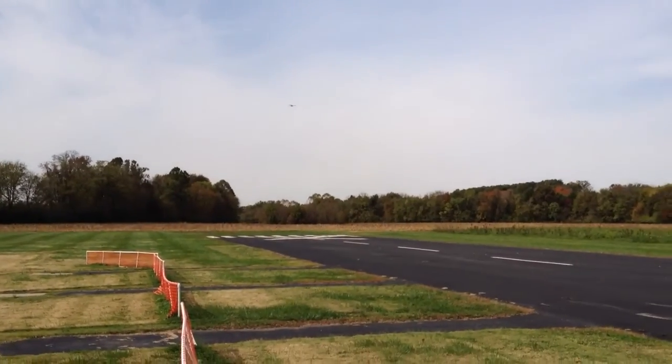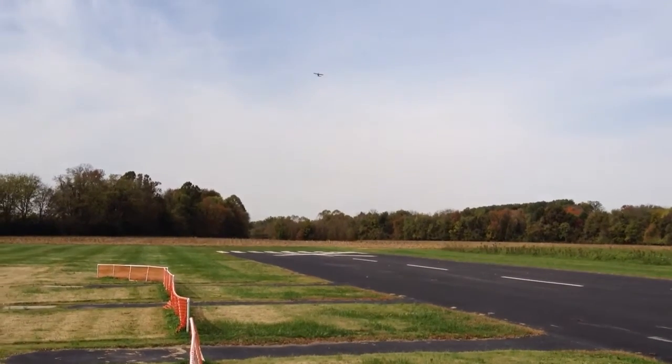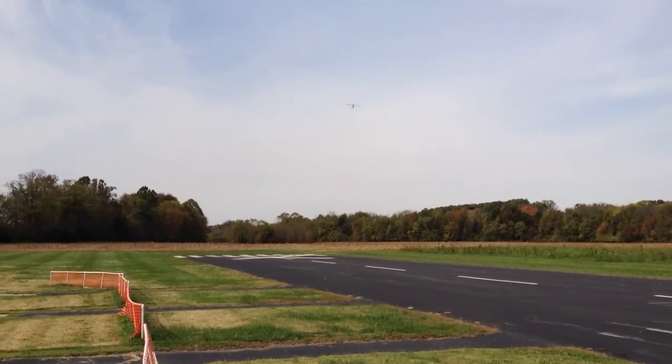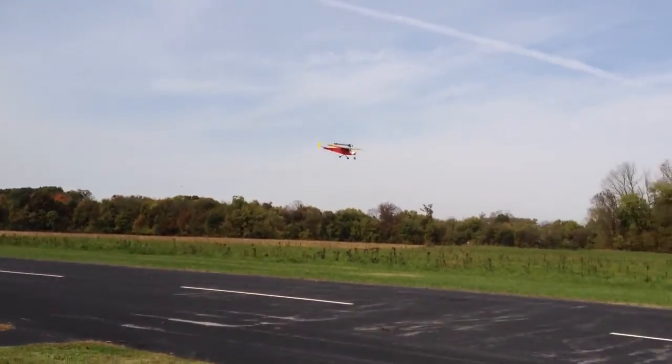Plenty runway, Bill. Plenty runway. Got it. Go around there three more times. Doesn't want to come down. It takes time to use up the runway. We got 800 feet.